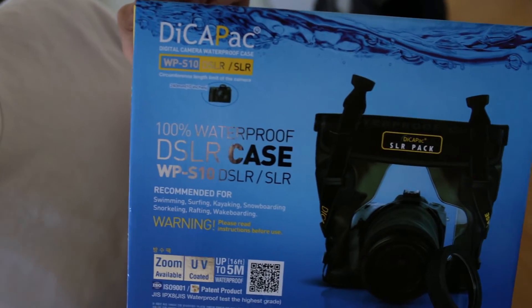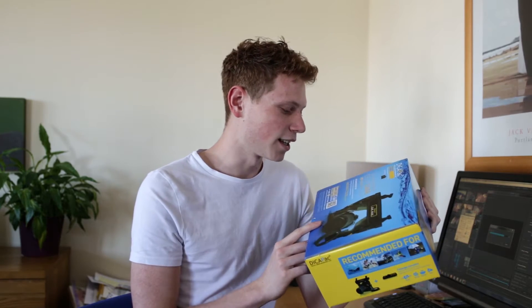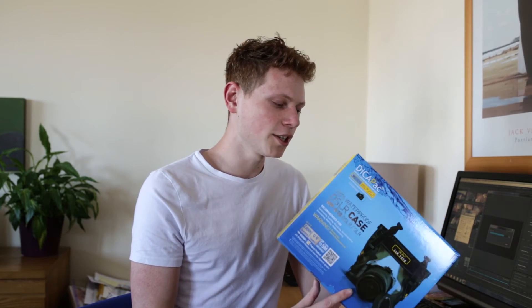Hello and welcome to this video. My name is Cam Ward and today I'm going to be talking about this, the DicaPak. It's an underwater case for DSLRs and I got it on Amazon for like £40 maybe, so it's pretty cheap.